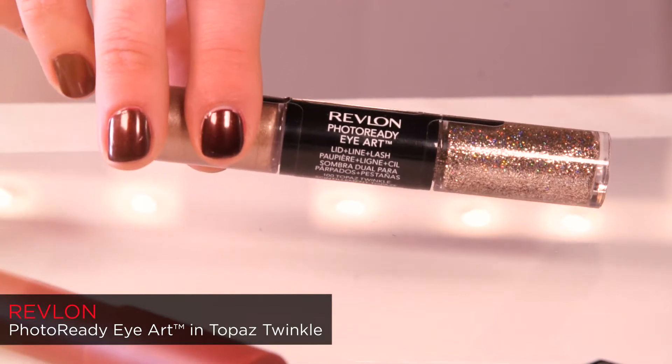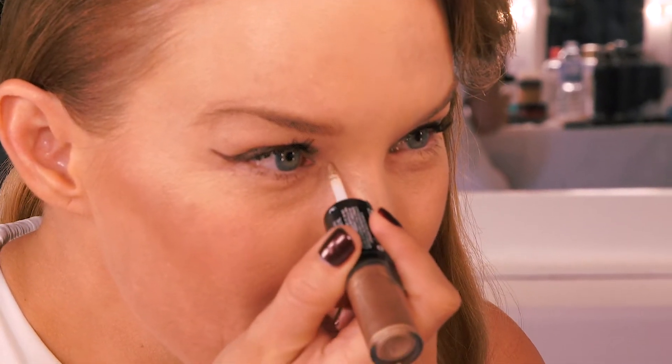Apply a generous coat of mascara making sure the lashes are well separated for this look. Now to add that extra sparkle I'm using the Revlon Photo Ready Eye Art in Topaz Twinkle. With the glitter end right on the inner corner of the eye just place a beautiful sparkle there.